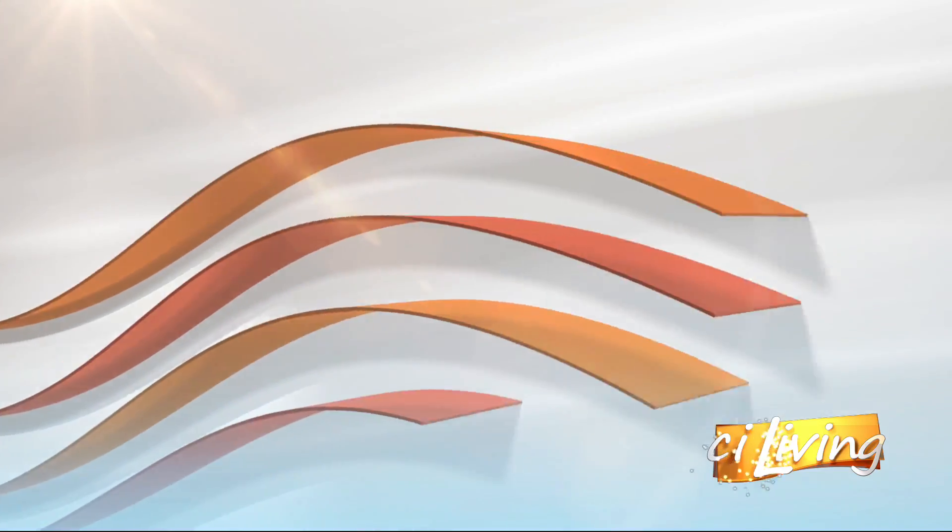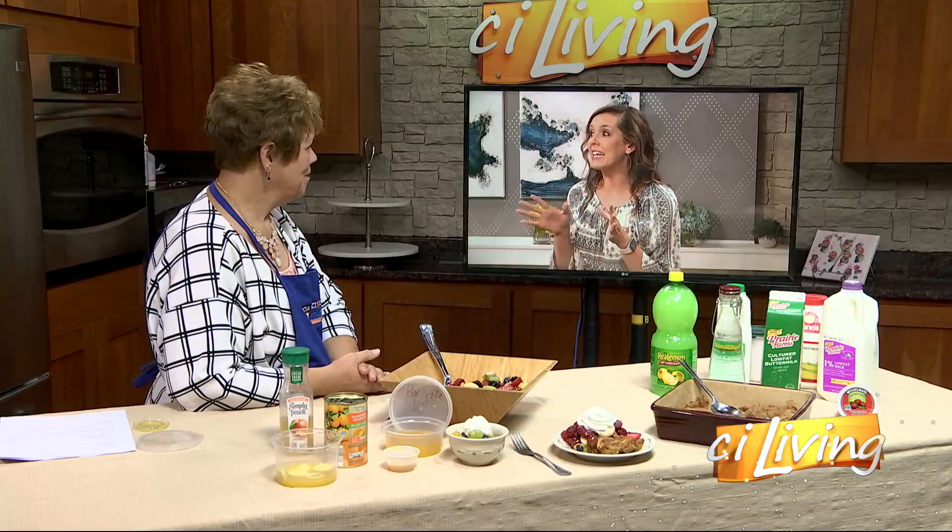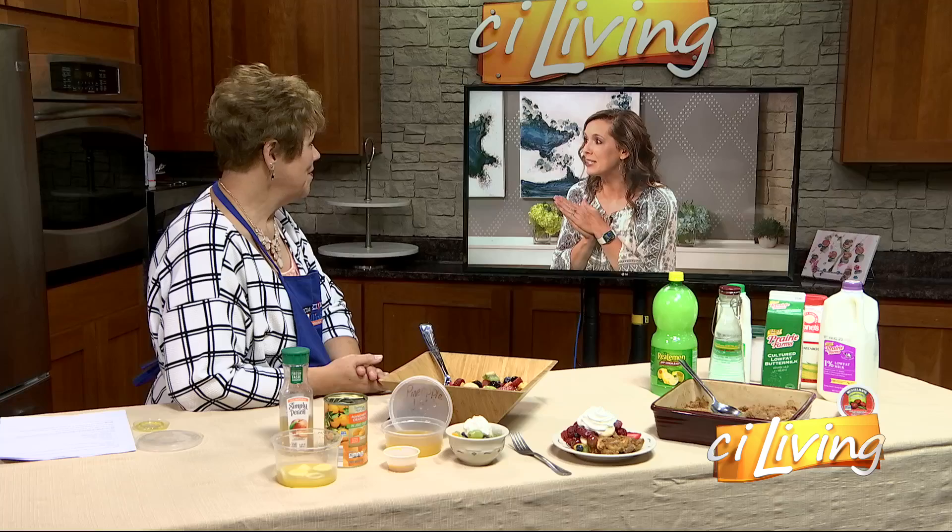We are back now in the ZI kitchen with some yummy summer inspired dishes with guest chef Lisa Louis Shields. Lisa, Matt was eyeing my fruit salad, so let's talk a little bit about what goes into it.